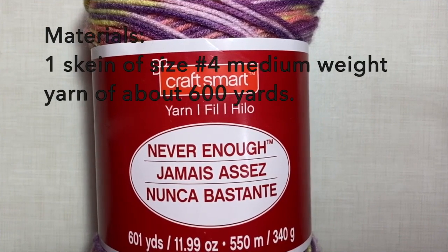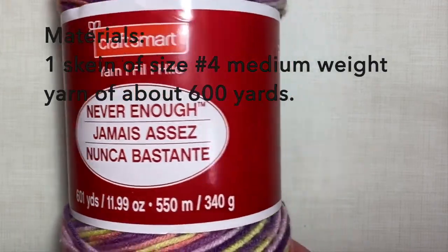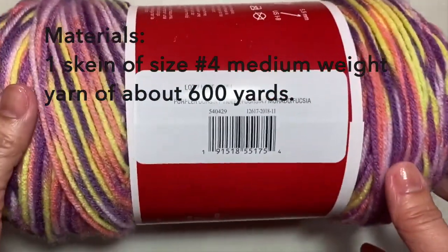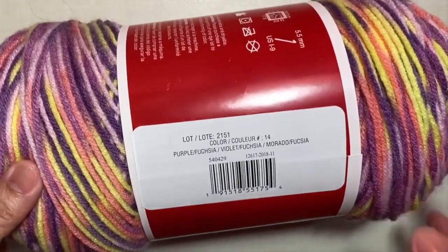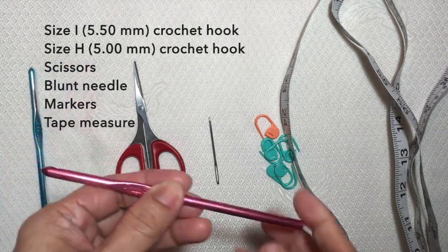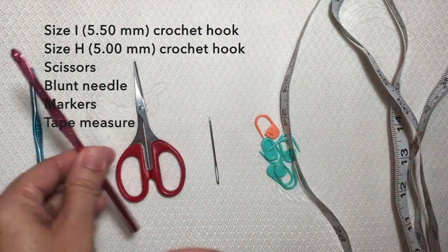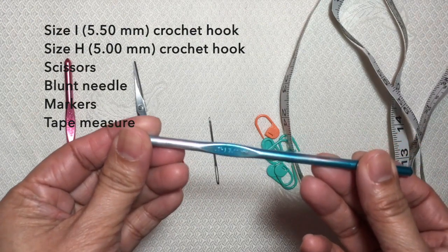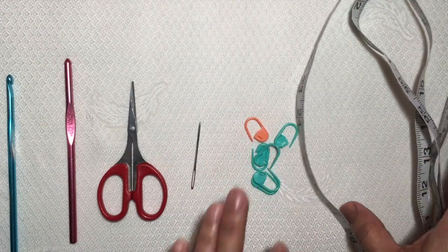For the materials, I use one skein of this Craftsmart Never Enough yarn, which is about 600 yards, in purple fuchsia violet color. For the crochet hooks, I used two sizes: size I, 5.5 mm crochet hook, and size H, 5 mm crochet hook. I also needed a pair of scissors, blunt needle, markers, and tape measure.